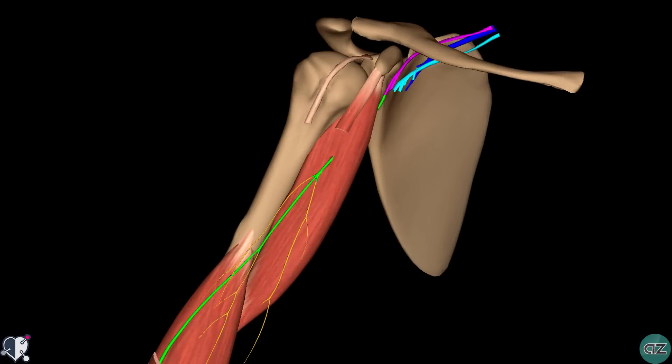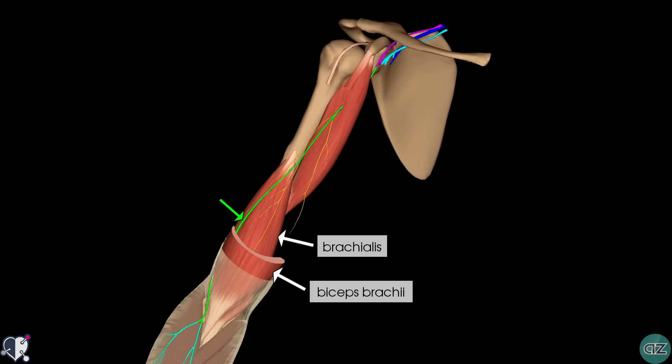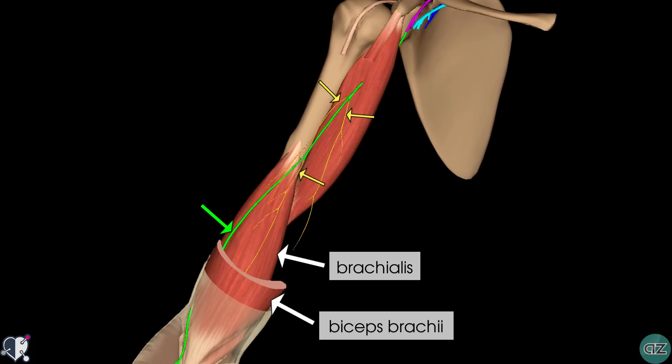Let's take a look now at the anatomical course of the musculocutaneous nerve. This nerve arises from the lateral cord of the brachial plexus and therefore contains fibres from spinal roots C5, C6 and C7. After originating from the brachial plexus, the musculocutaneous nerve leaves the axilla and pierces the coracobrachialis muscle near its point of insertion on the humerus. It then passes down the arm, anterior to the brachialis muscle but deep to the biceps brachii, innervating them both. You can see these branches arising from the main nerve which supply this innervation.